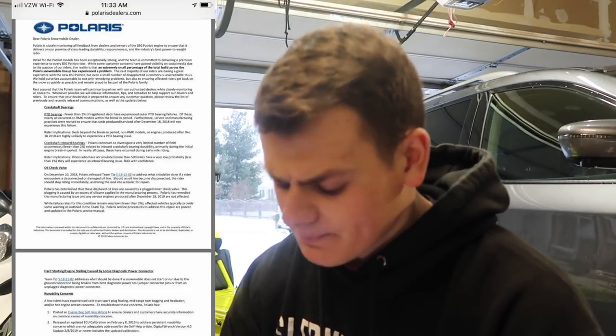Those are the main recalls and issues Polaris has addressed to their dealers. I found this on Facebook — it looks legit, says polarisdealers.com, so someone must have taken a screenshot. We have to remember, this is a first-year motor — there are going to be issues. It's not going to be like the proven 800 HO after they worked out all the bugs. Think about the Fusion 900 — that motor was a ticking time bomb. But Polaris is saying fewer than one to two percent are affected, and we're just hearing about the failures, not the good ones. This video is not meant to be negative — it's to help you guys know where to take your sled and how Polaris can help you.